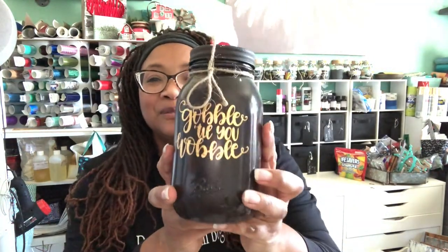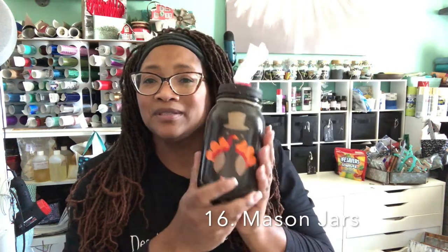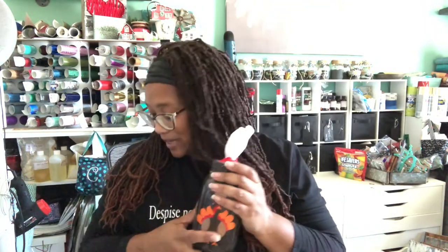I've shown these before — this one says 'gobble when you wobble.' It's just a mason jar that was painted, and all of that text is just vinyl on the painted mason jar.